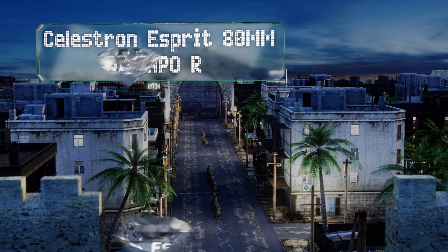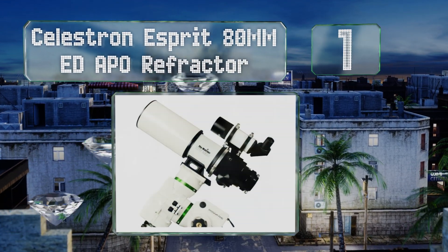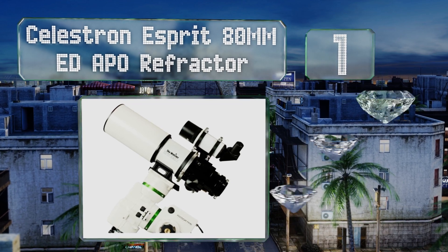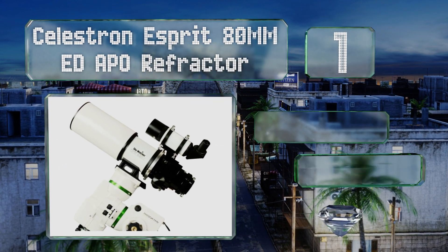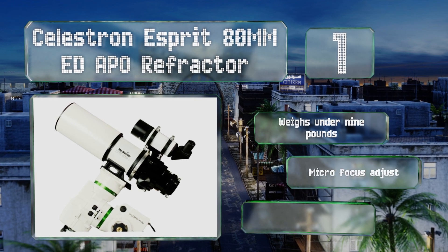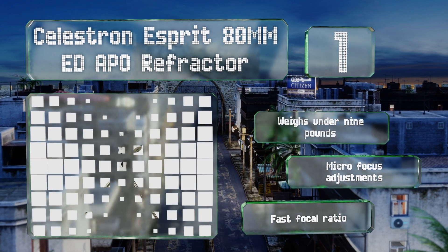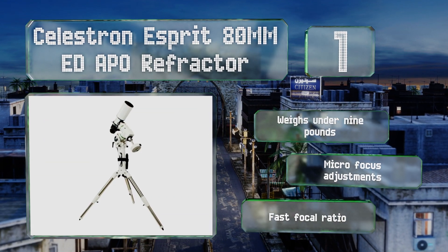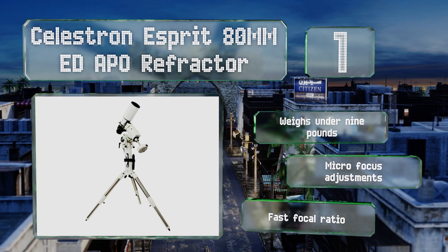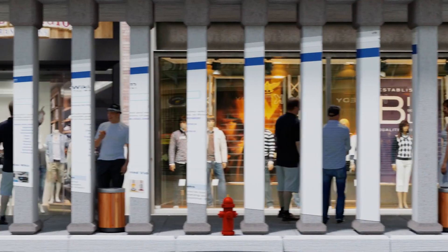Coming in at number one on our list, the Celestron Pre 80 millimeter ED APO Refractor features a thread-on field flattener that helps to provide you with the most accurate image possible, no matter what kind of distortion you encounter from attaching a DSLR or a dedicated CMOS or CCD capture device. This one weighs under nine pounds and is equipped with micro focus adjustments and a fast focal ratio.